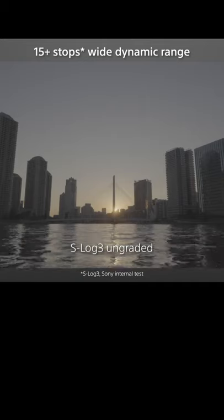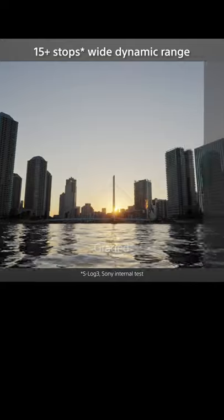First off, the price point is just under $3,900. This is a video-first camera. It shoots full frame 4K video footage, and boasts that it can do 15 stops of dynamic range.